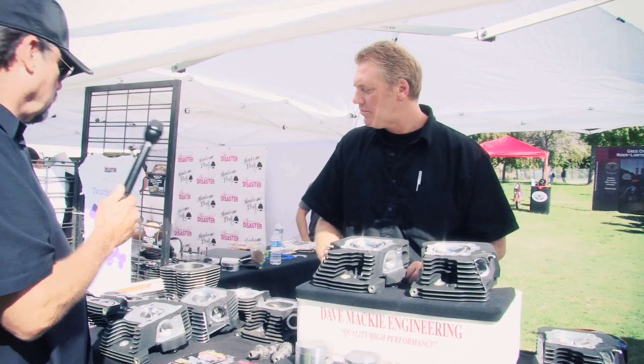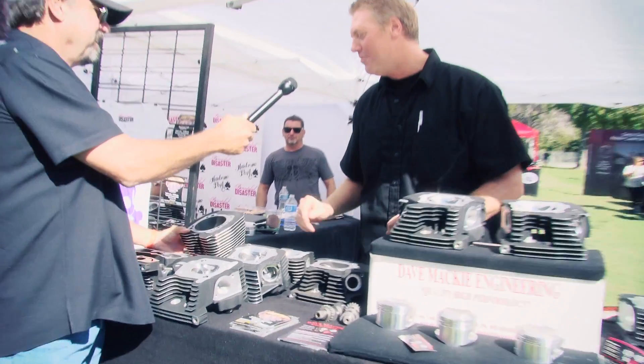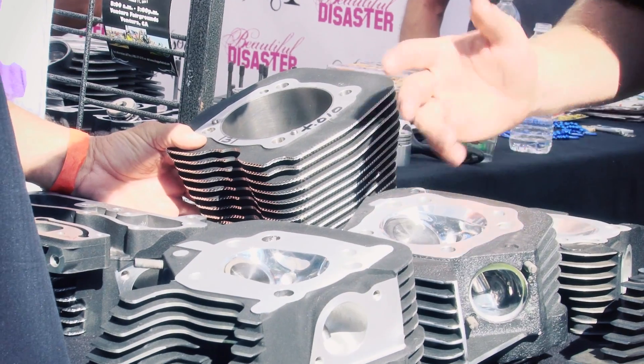There's Power Commander, TTS, Screaming Eagle — Harley has their brand. Looking to the left, I'm seeing a cylinder over here. That's a huge slug — what is that? That's a Jim's cylinder. That's a 131. Jim's is our neighbor; they're our friends, so we help promote their products.